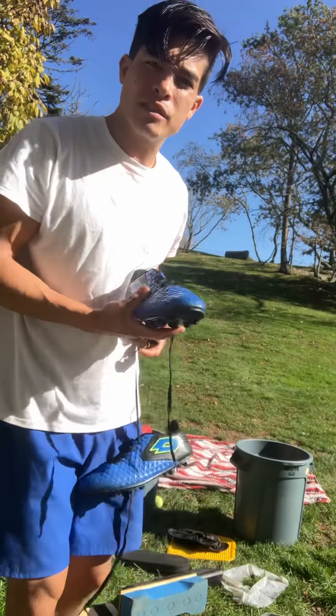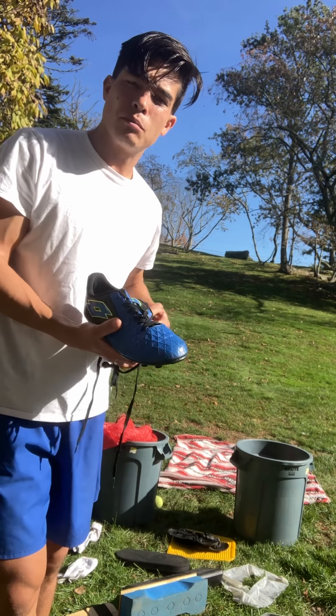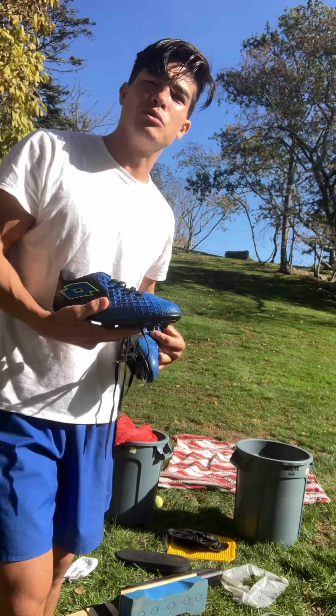This is from Scouse Giraffe who has a question about some arch pain — could be plantar fasciitis — and is asking about a boot recommendation.